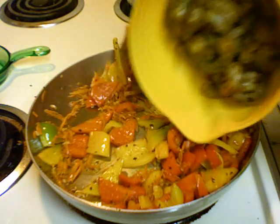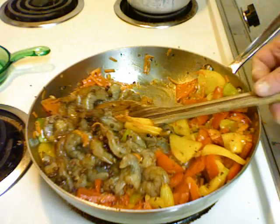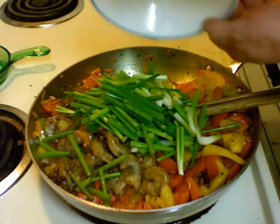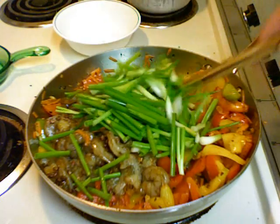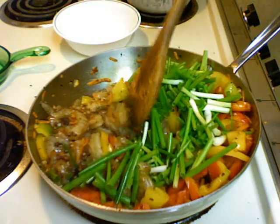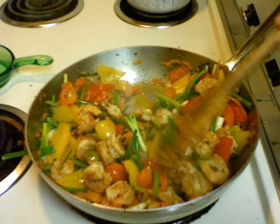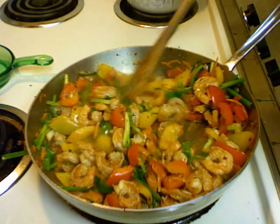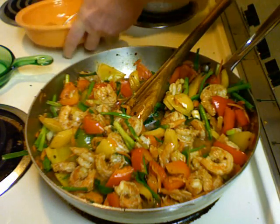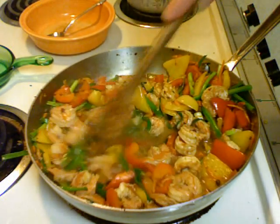It's been about three minutes. I'm going to add the shrimp. And then we're going to add the scallions. Cook this for a couple minutes, stirring it around. It's been about two minutes — I'm going to add the sauce. And all we need to do is let this thicken, and we're ready to plate.